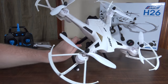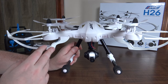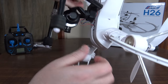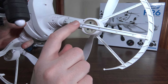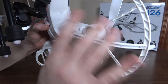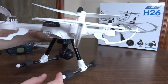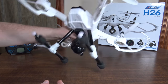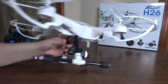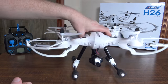Moving on to the quad itself, it's a pretty neat design — kind of like the Tarantula X6 where the prop guards are part of the frame. It has an LED strip down each arm, so every one of those little points is a little LED, but they just flash a bunch of different colors — pink, purple, blue, red, green. They're not really helpful for orientation, and in the daylight you can't really see them at all. One of mine doesn't even work, so kind of worthless LEDs, but they might look neat at night.